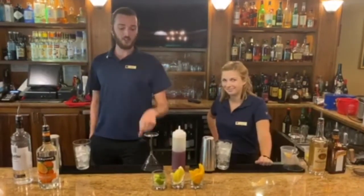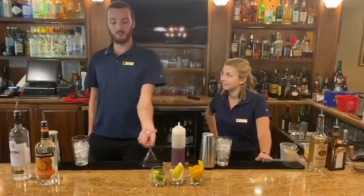Hi, I'm Jarek, this is Ellie, and we're going to show you our two spins on a traditional Cosmo.